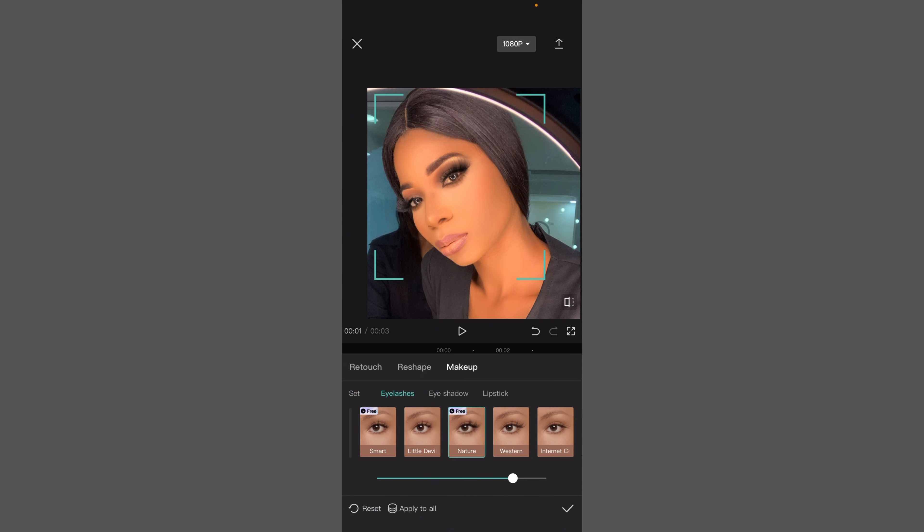I love it like this. For eyelash, I like to use 'Natural' — can you see that? This is awesome. Now come to 'Eyeshadow' — I like to use 'Nude.' Nude is fine but I love this one, so I'm going to leave it this way.